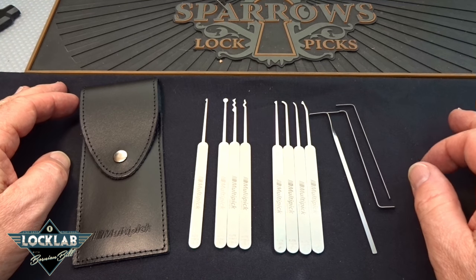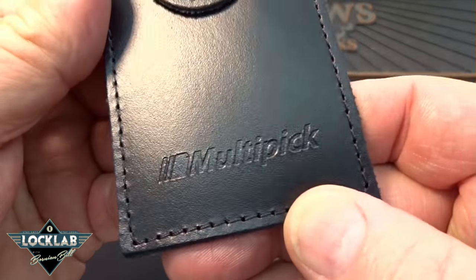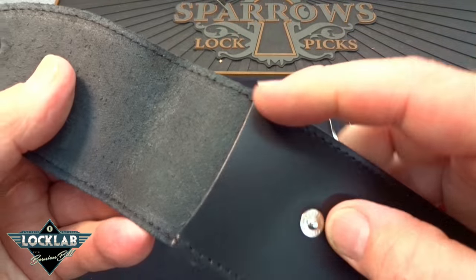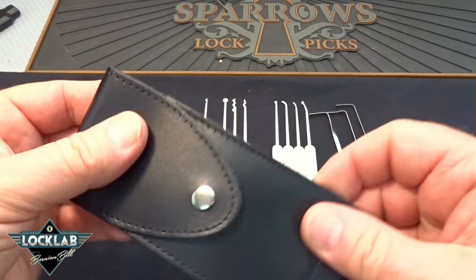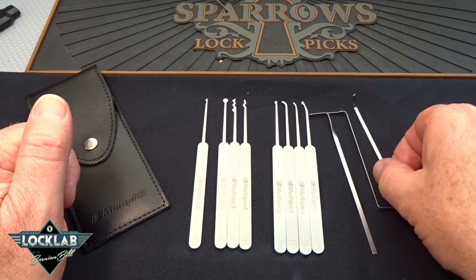It is a very, very nice kit. You get a leather case with the Multi-Pick logo impressed on the bottom. It's all leather, double-stitched where it needs to be, with a little snap closure — a pretty nice little case.